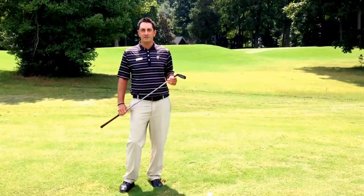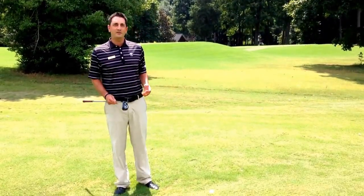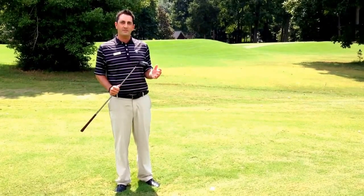Hi, Andy Gregory here, head golf professional at Devil's Ridge, and today I wanted to talk about effectively using hybrids out of the rough.